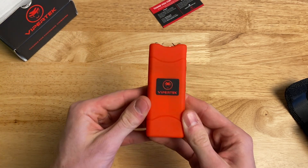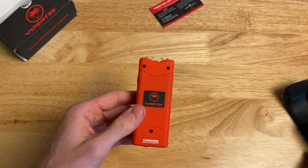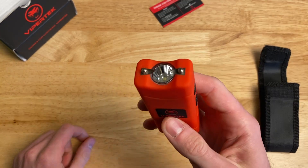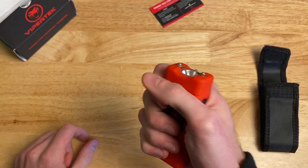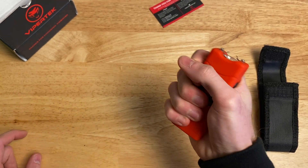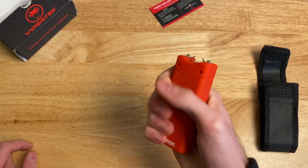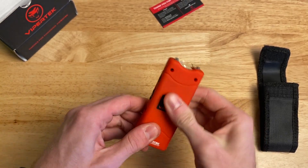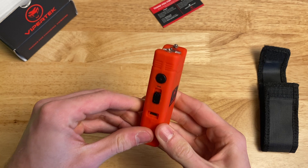Overall, outside of the safety problems and the awful case, this is a very nice little taser. They did a very good job making this inexpensive and very usable. Even though the plastic feels pretty cheap, I'm not worried about this thing breaking in my hand. I feel like I could really throw this and it would not break. It's also a very grippy plastic, so I'm not worried about this falling out of my hand.